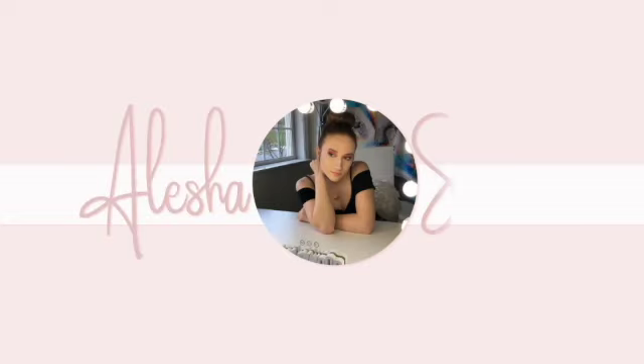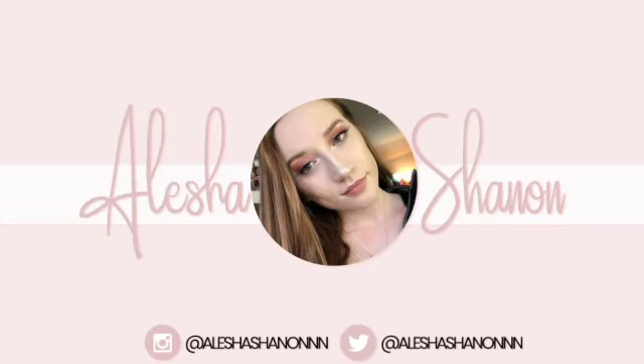Hi guys, welcome back to my channel. Happy Wednesday! If you are new here, my name is Alicia Shannon, and I'm so glad that you joined me on this video. If you like this kind of content, make sure to subscribe below and check out my channel for more.